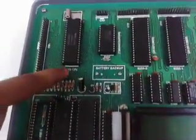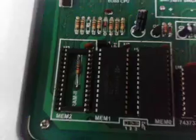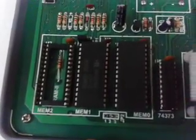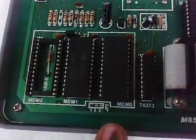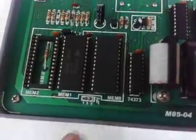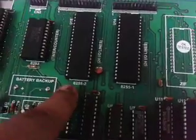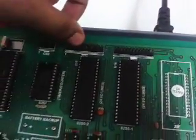The central processor is the 8085 8-bit microprocessor. The memory section consists of 16K of EEPROM and 8K of RAM, expandable up to 64K. 48 I/O lines are provided using 2 numbers of 8255, and the FRC connector is given in front of that.